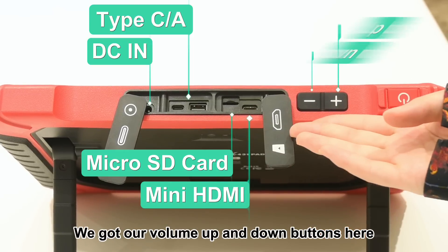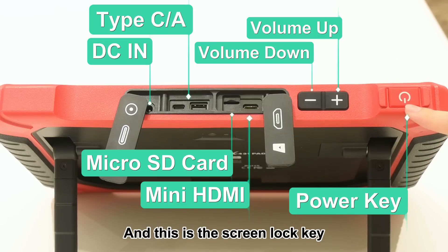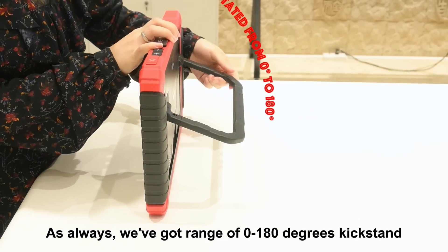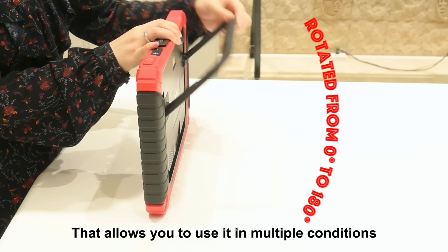We got our volume up and down buttons here, and this is the screen lock key which is the power key as well. As always, we've got a range of 0 to 180 degree kickstand that allows you to use it in multiple conditions.